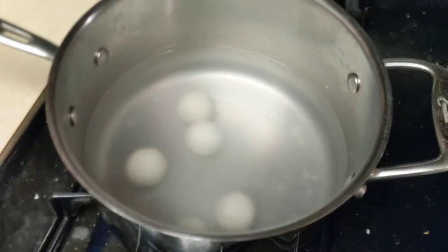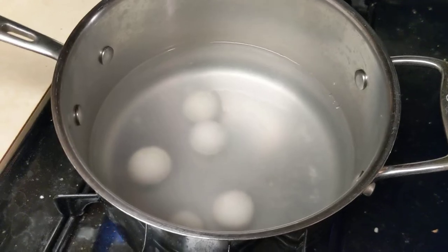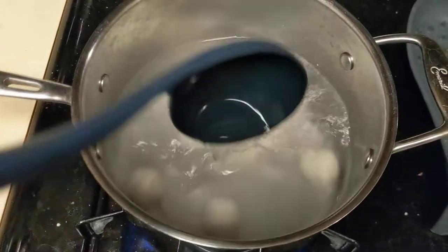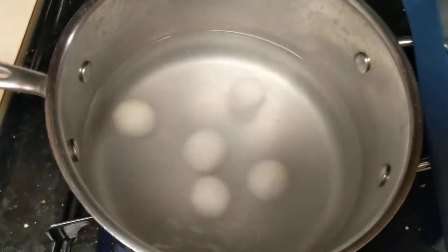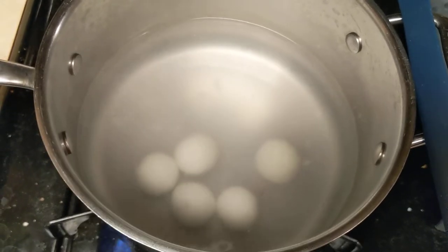We're going to wait until this gets to the boil again, and then we're going to start doing stuff. Still not boiling. They float when they're done, I think, but they're not there yet.